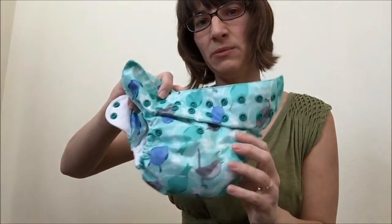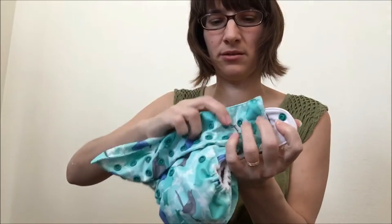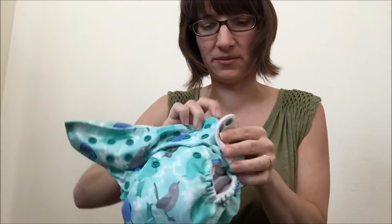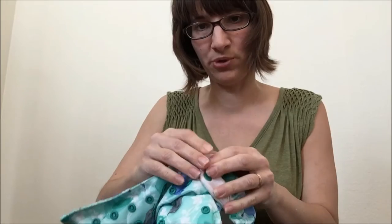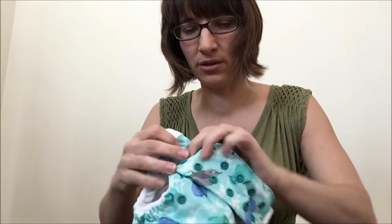Then you put it on your baby and snap the waist snaps. At the end of this video, I'll show how to put a diaper on an actual baby and how tight you want to get it.